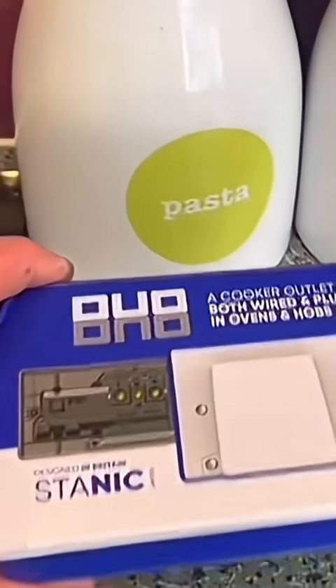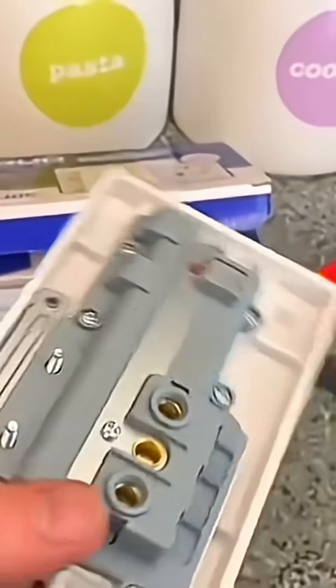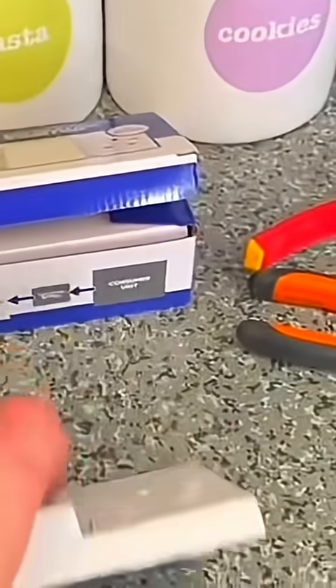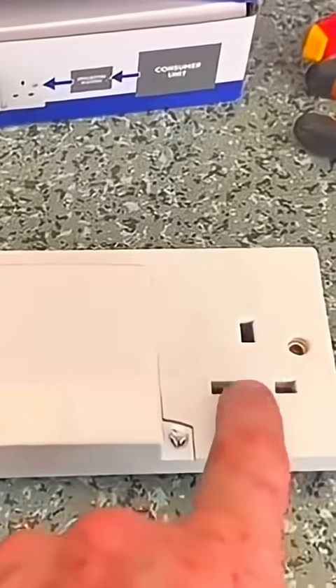The interesting thing — the customer supplied one of these; I've not seen one before. It's a 30 amp socket and it's got the cooker outlet on it as well. I'll have to mount a patchless box on the back, and then I suppose you just put the hob into here and the oven can just plug into the socket.